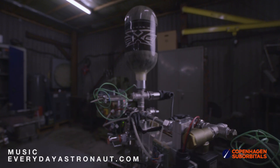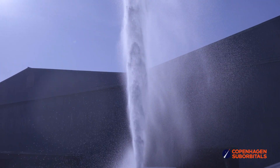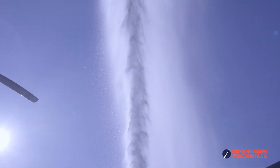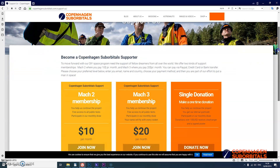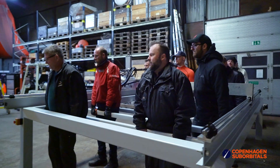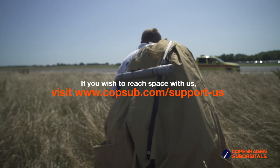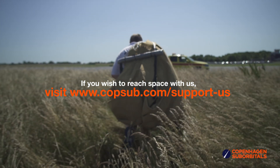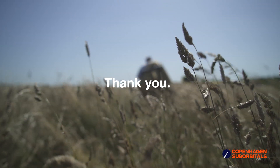Copenhagen Suborbitals is a non-profit all-volunteer project. The reason we are getting so close to reaching space on our rocket is because of all our crowdfunding supporters. If you've been following this project and feel passionate about new ways of exploring space and building rockets, you can help us out by going to our website at www.copenhagensuborbitals.com and becoming a supporter with a small monthly or one-time donation — that helps us pay workshop rent and buy materials. In return you get all these insider videos on building a space program. So on behalf of everybody at Copenhagen Suborbitals, thank you for your support and we'll see you next time.